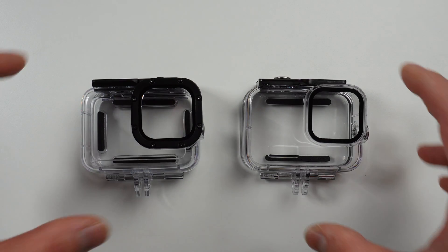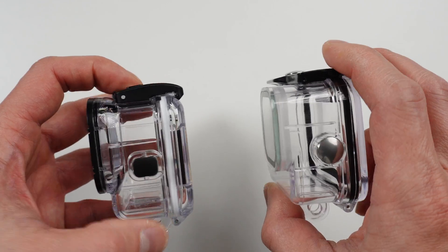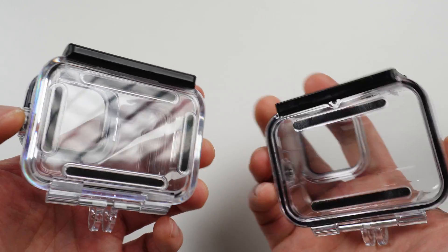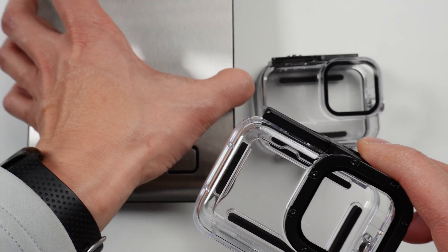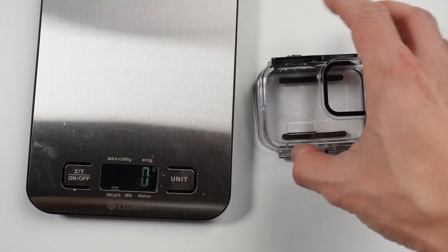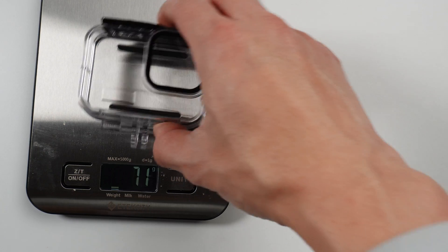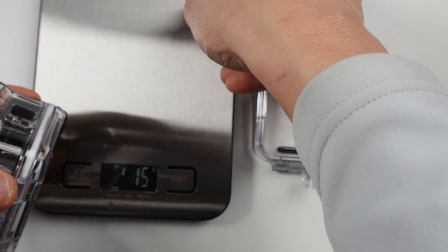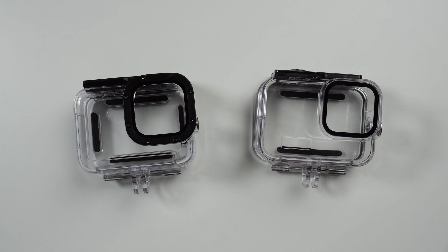Right away when you pick them up, the GoPro does seem a bit heavier and more rugged. Let's put them on a scale to confirm: 95 grams versus 83 grams. So it's definitely not five times heavier. The polycarbonate on the GoPro also seems clearer than on the cheaper version, which has a yellowish tint to it.